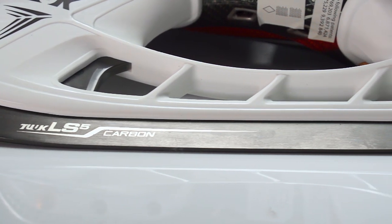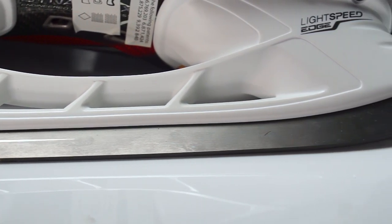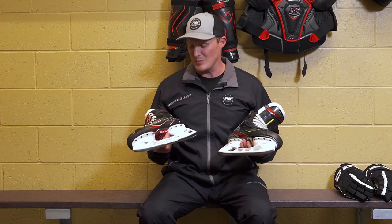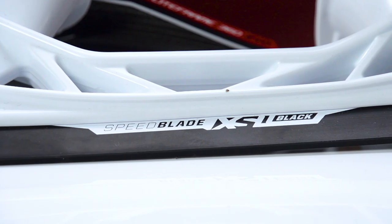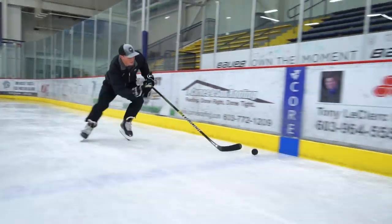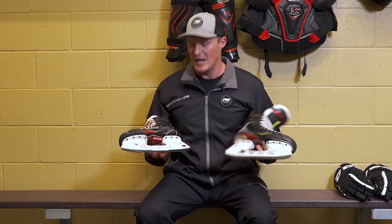The LS5 has a carbon nitrate outer coating that increases edge retention and also provides better durability, preventing nicks and burrs. On the FT2 we have the XS1 black stainless steel, which has a nice outer coating that prevents corrosion and also improves overall edge retention. I would give the advantage to the LS5 with that carbon nitrate coating because of the edge bite it adds.